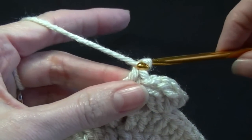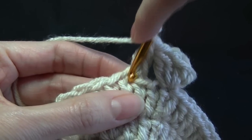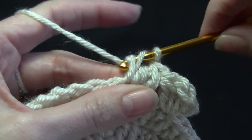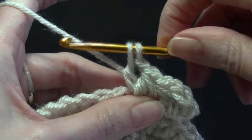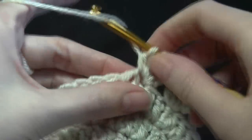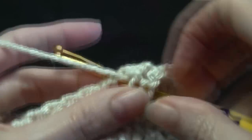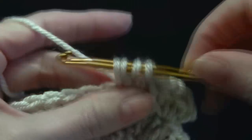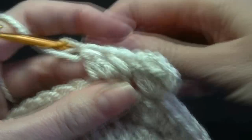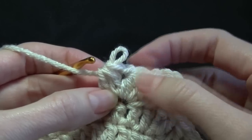We're going to work a chain one. Yarn over, go into this loop into the same stitch, yarn over, pull up a loop, yarn over, pull through two — leave these two on the hook. We're going to go into the same stitch, yarn over, pull up a loop, yarn over, pull through two. And then yarn over, pull through three. And that is the cluster V stitch — well, that's what I'm calling it.